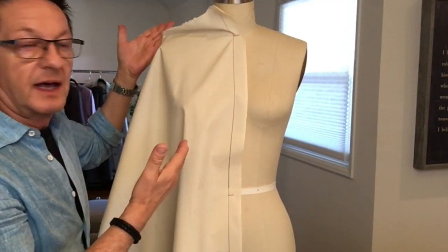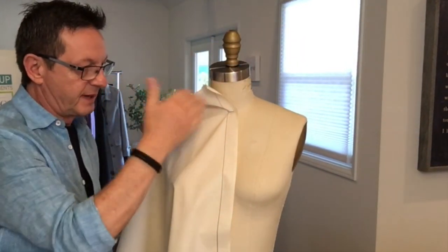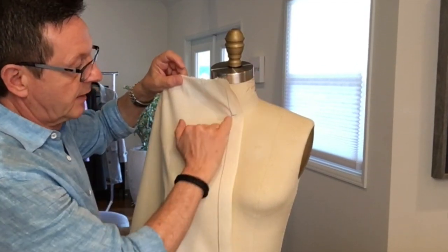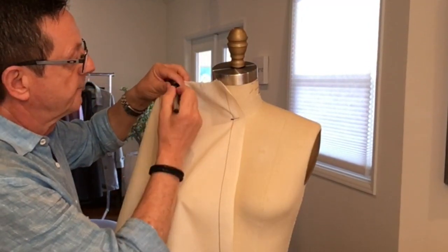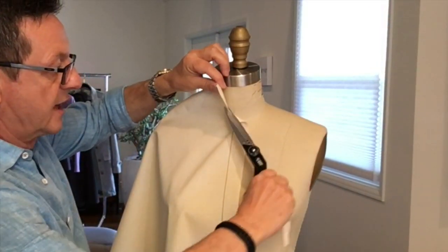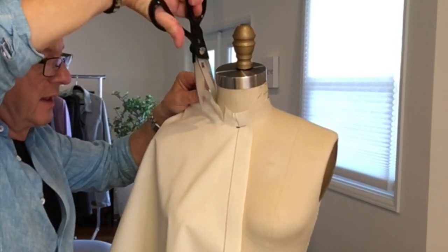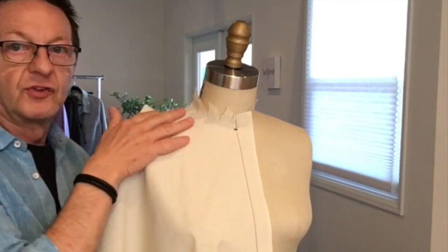I'm going to start with the neckline. I'm going to bring my form down to my eye level so I can see better, and just like we did in the bodice, you want to have a few inches — maybe three inches or so — and then the neckline starts. I'm going to put a little cross mark and a pin, and then go across and up just like we did in the bodice, then slash down towards the neckline, thus releasing the muslin so that it falls flat onto the form.